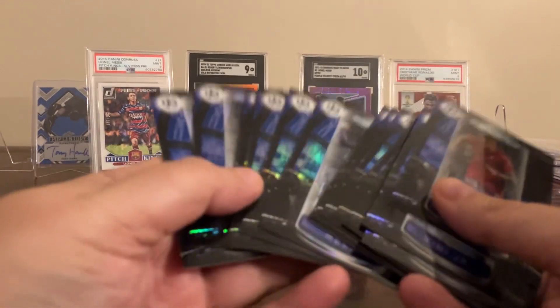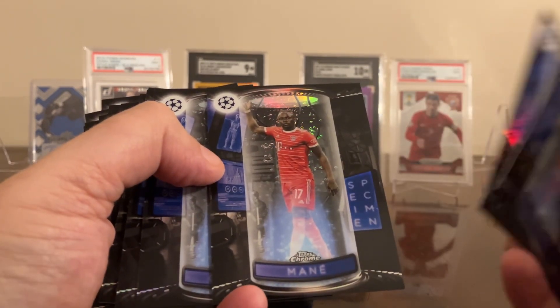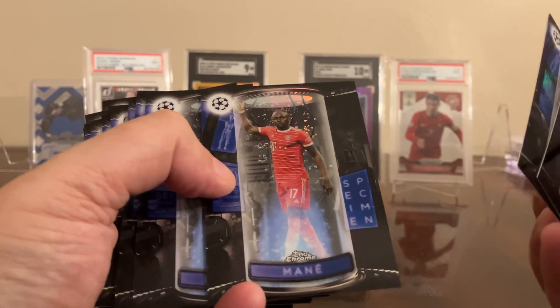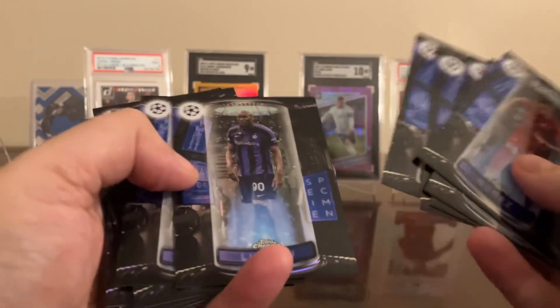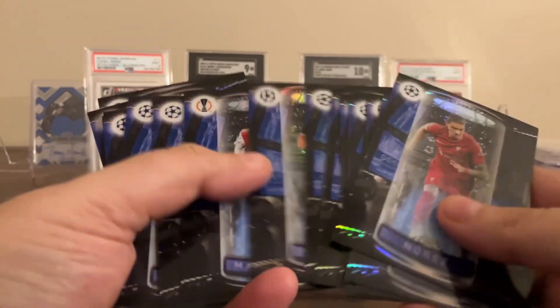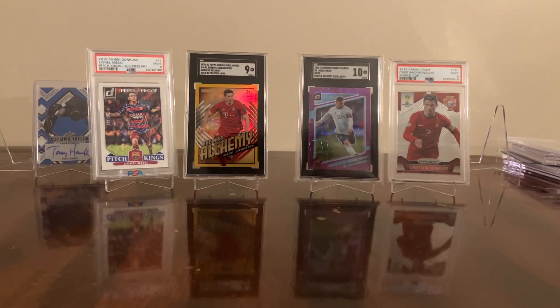I got a bunch of specimens, and I really like these — they're super cool. I know they're supposed to look like a lab specimen, but to me they look like a can of Red Bull. But they're very well done, great checklist on it. I really like those.